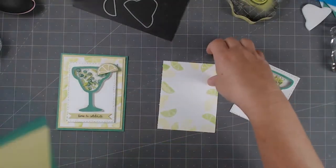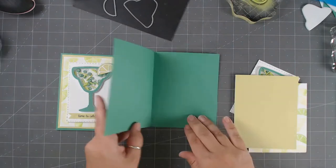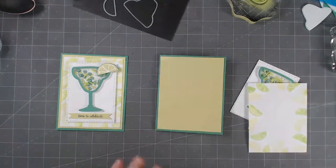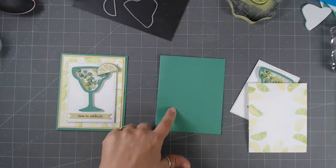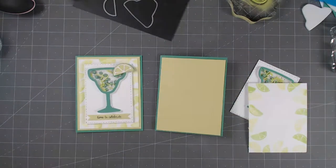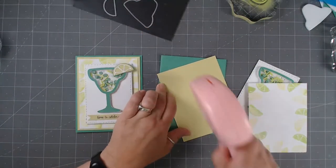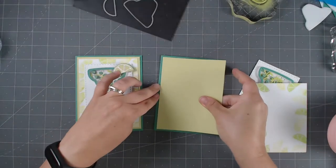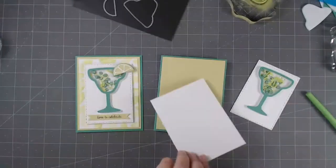Now it's time to start building the card. I went into my stash and found green paper and a lighter green paper — I have a whole set of card stocks, some from Die Cuts with a View, some from Michael's. I just found green colors that look good together. Go in your stash, find what you've got, layer it up, pick one color family like green or yellow or blue, and play with the shades. The card looks awesome.